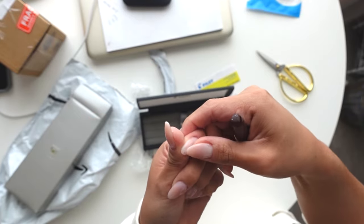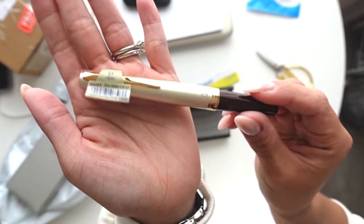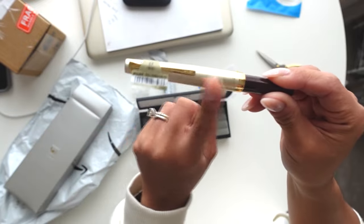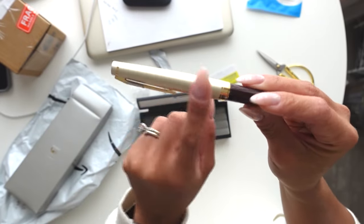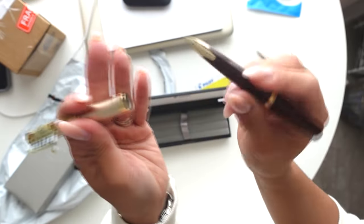Oh my gosh. But as you can see, it's a champagne color. I am so much happier with this. I seriously thought it was like silver and then gold, but no, this is champagne. I'm excited.